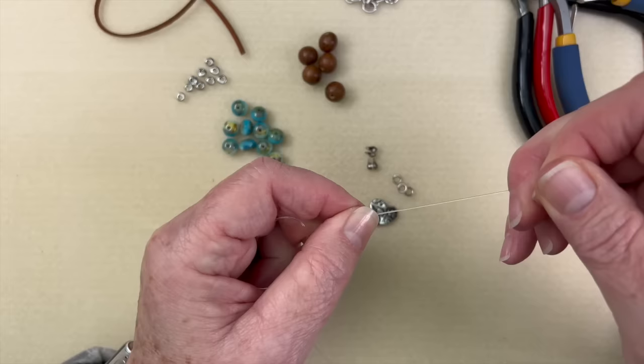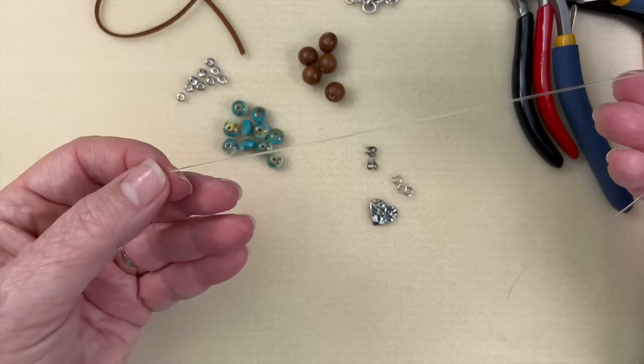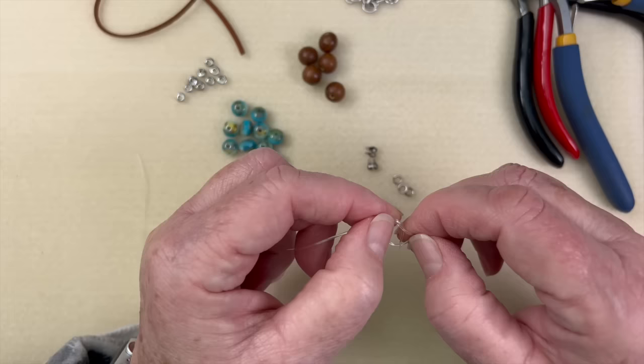You don't want to stretch it so tight that you break the elastic — I've been known to do that myself. When you do stretch it out, you can see it becomes so much more than what you started with, but because it's a thinner wall it's going to be so much easier to work with. On the very end, we're going to tie a succession of knots.